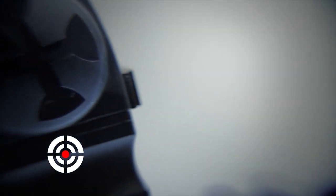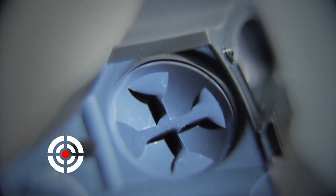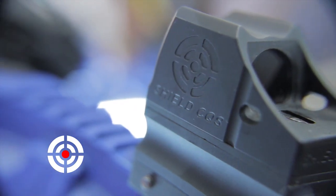That led us on to making a new product, which you'll see here — the CQB or CQS — which is now being used and exported out to Afghanistan with our UK MOD, also as a backup sight to an OS4 Elcan product.